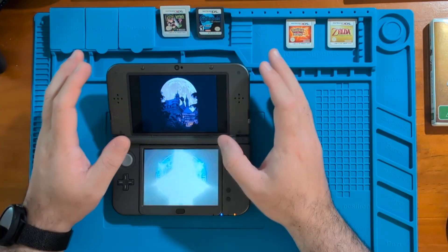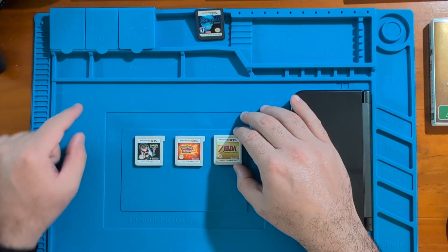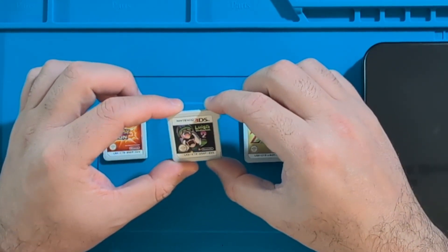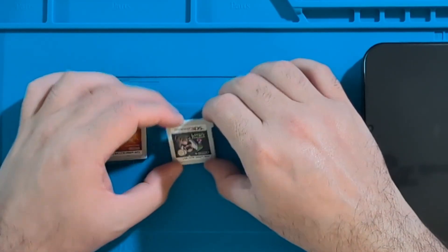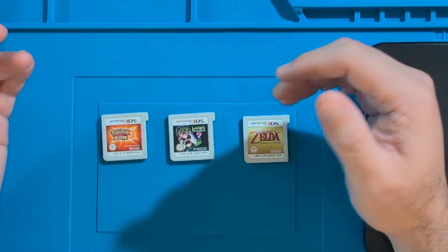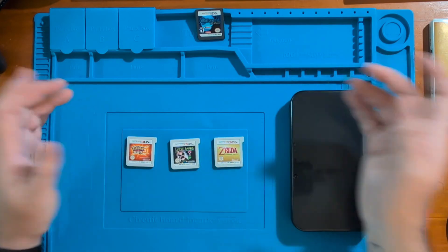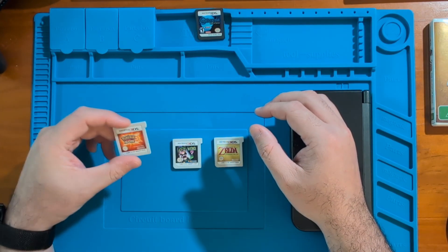The last thing I want to talk about is the difference between the trimmed .3ds file and the normal .3ds file. It essentially comes down to how much space you have available on your game cartridge versus how much space the game actually takes. For example, let's say Luigi's Mansion 2 takes 1.8 GB of space on a cartridge but the cartridge has 2 GB of space. Developers had to fill up the remaining space completely, so they filled it with 1s and 0s for no reason other than to fill the cartridge. When you choose the .trim.3ds file instead of the .3ds file, it gets rid of that padding and you're left with just what you need to play the game, saving space on your SD card.